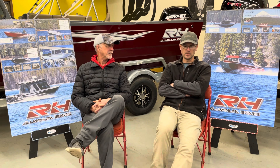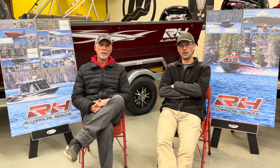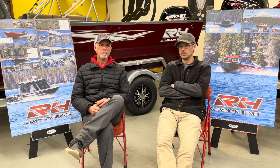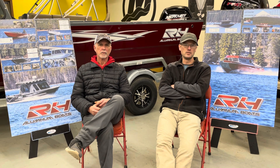We're here today to talk a little bit about RH Aluminum Boats. That's a brand of heavy gauge boats that we've just recently picked up to be a dealer for. They're heavy gauge boats built out in Oregon, and we're going to talk a little bit about the brand, the couple of boats we have here in stock.